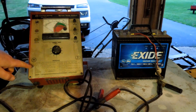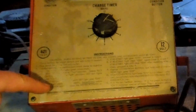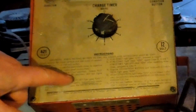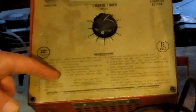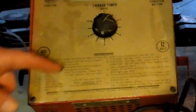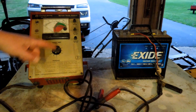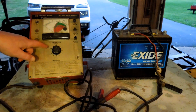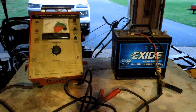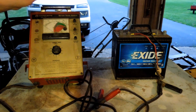My problem is the directions — the only instructions that I have are on the front of the panel, and this spot right here is missing. From here on down it becomes gibberish because there's enough missing that it doesn't tell you what the results are supposed to be when you set up the buttons, and it doesn't tell you how to set up the buttons to do a test. I don't want to just start pushing buttons because I can screw up a battery and screw up the charger.